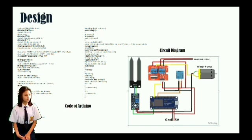The design is shown on the screen. The left one is the code of Arduino, and the right side is the circuit diagram.